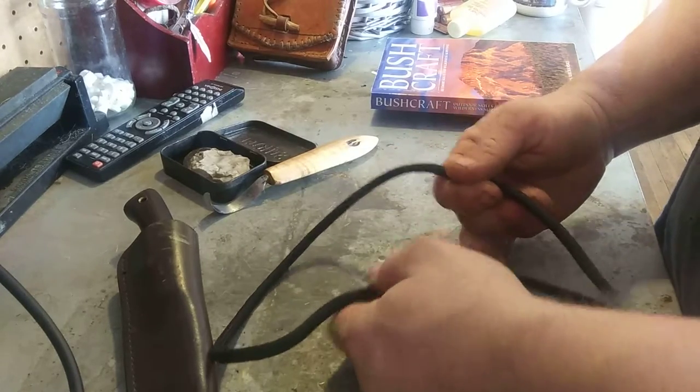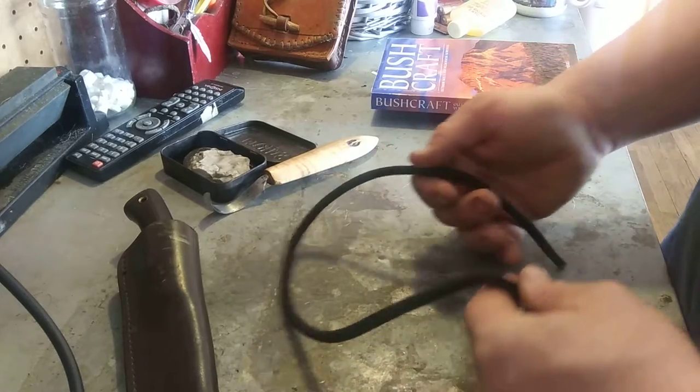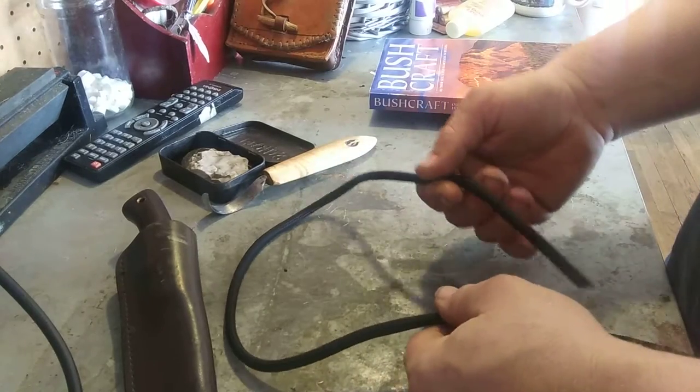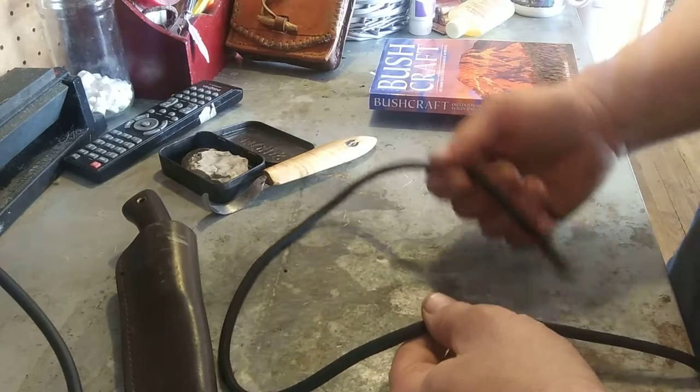I accidentally discovered a knot that I'm thinking some of y'all might recognize. Not sure if this has been done before, but I'm going to go ahead and just call it a clove loop.